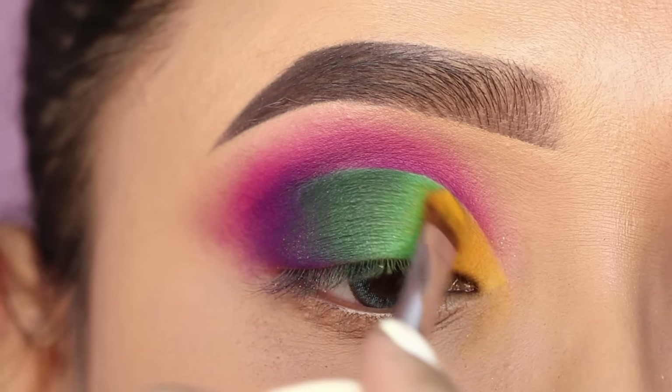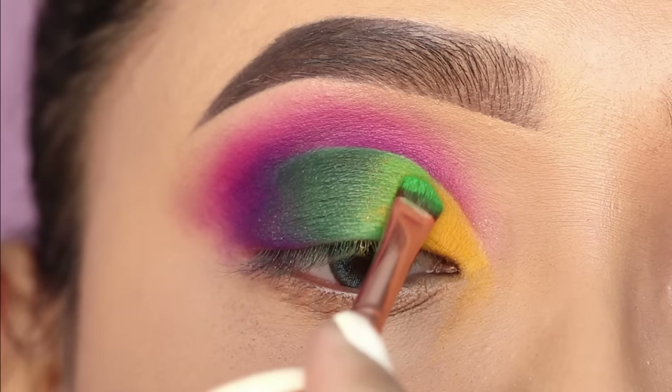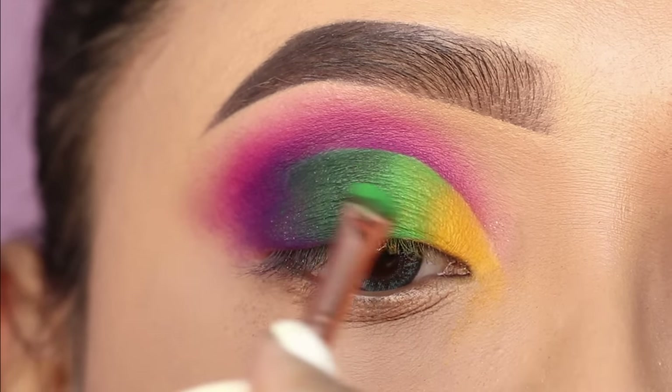I will apply the yellow shade and then the green shade, alternating back and forth so they blend seamlessly into each other.